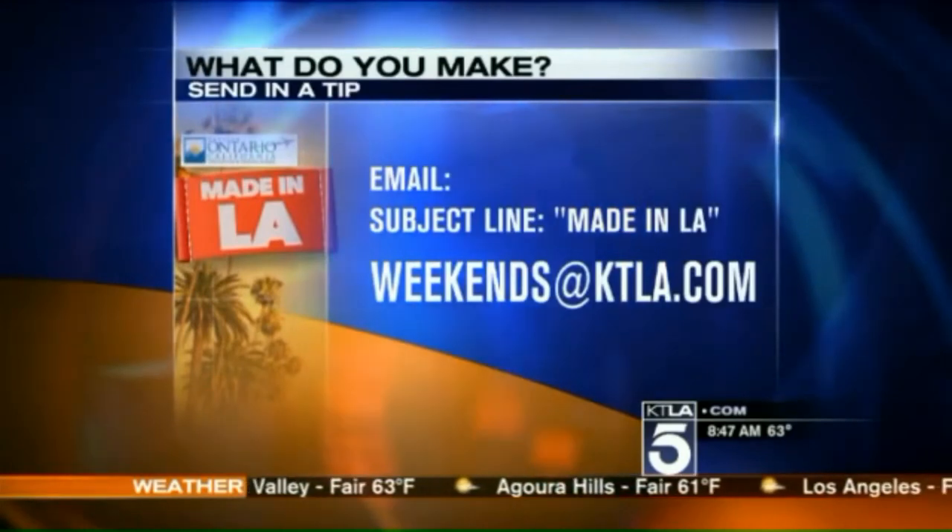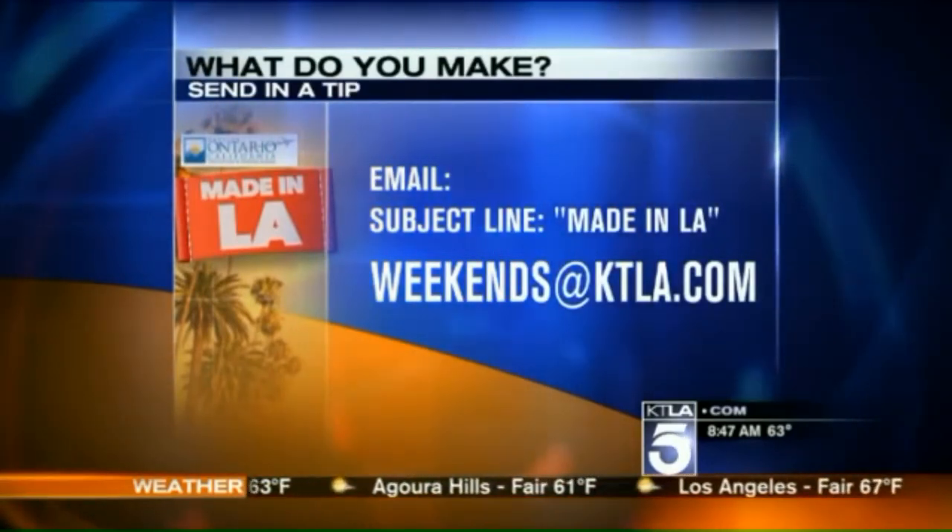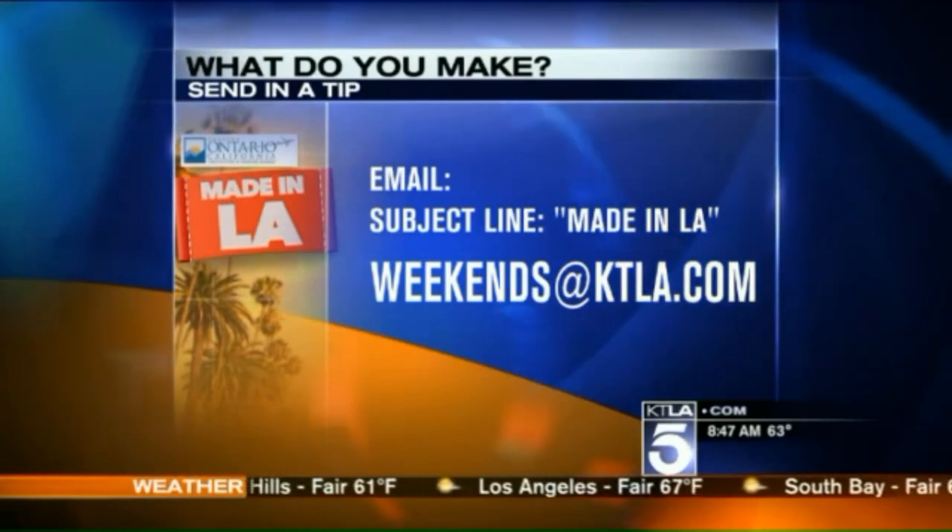What do you make here? Send in a tip — email weekends at ktla.com. Please put 'Made in L.A.' in the subject line. I would love to visit your factory.